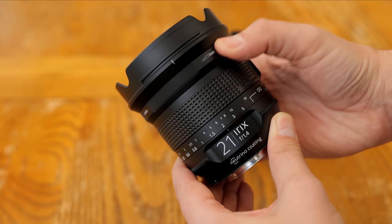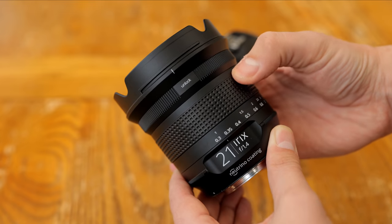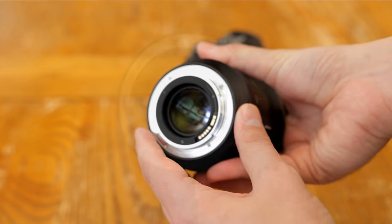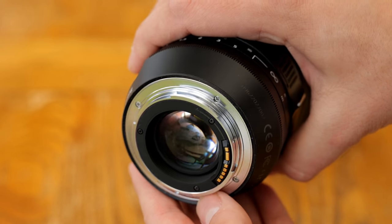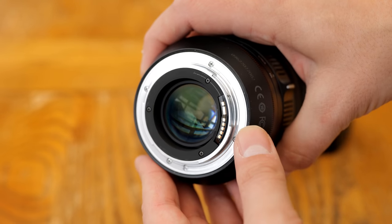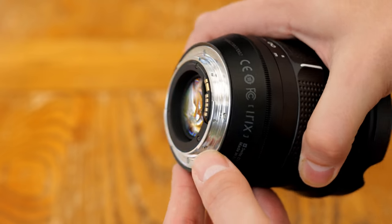Let's look at its build quality first. As you can see, the lens is rather big, and at 830g — or nearly 2lbs — it definitely feels on the heavy side. It's mostly made of plastic, although the rear mount, unsurprisingly, is made of metal, and is also nicely weather sealed. Although it's a manual focus lens, there are electronic contacts here for controlling the aperture and for EXIF data to be communicated.